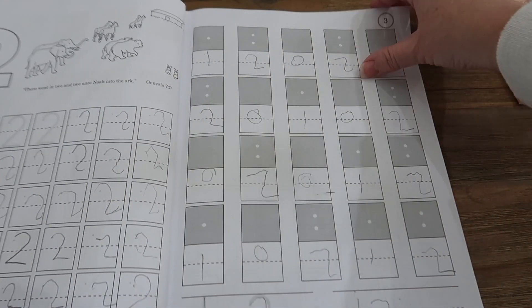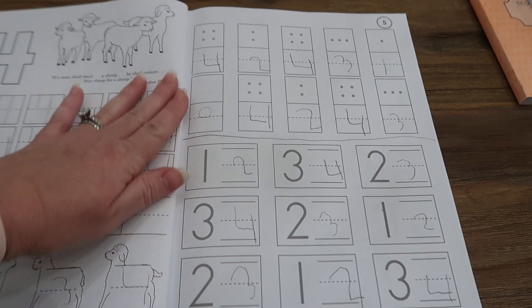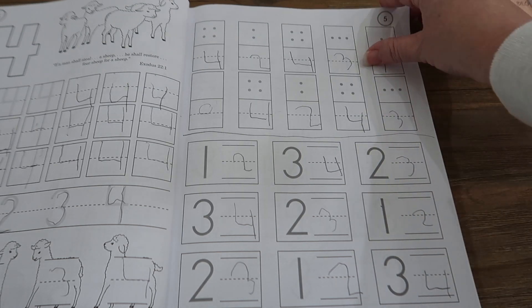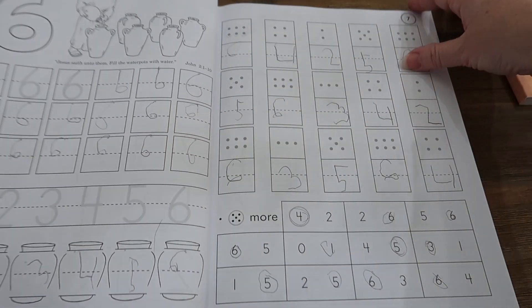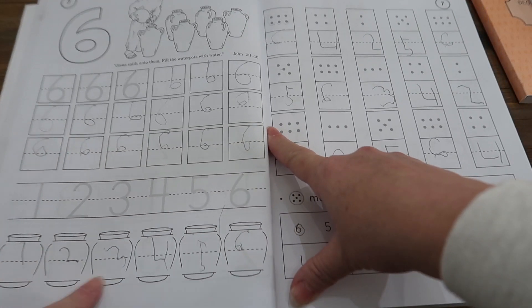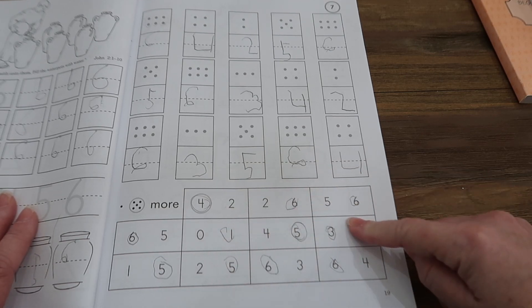They move into introducing number one, then two, then three. By four, they start adding in what comes after — after numbers — which for a child like Sophie was super helpful and particularly hard for her. They keep going and add a section on subitizing and writing numbers in order — like one through six — and then they add a section on which one is more: circle the one that's more. Sophie also finds that challenging, so this was really good for her.